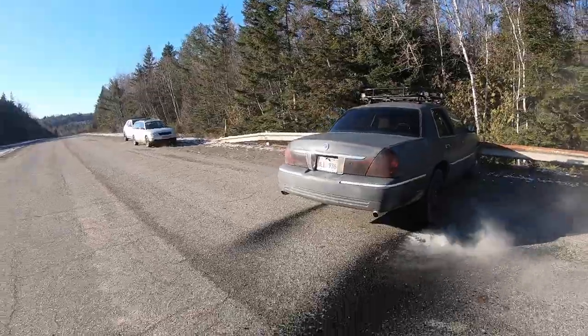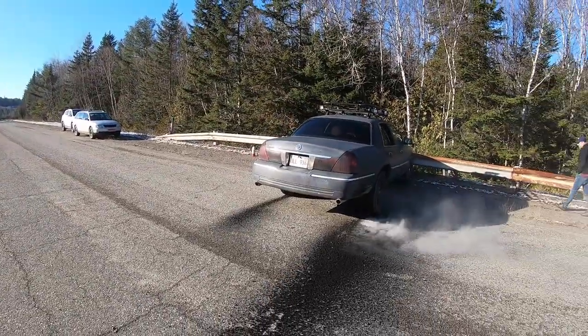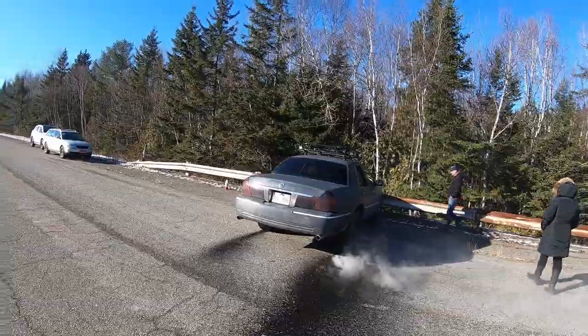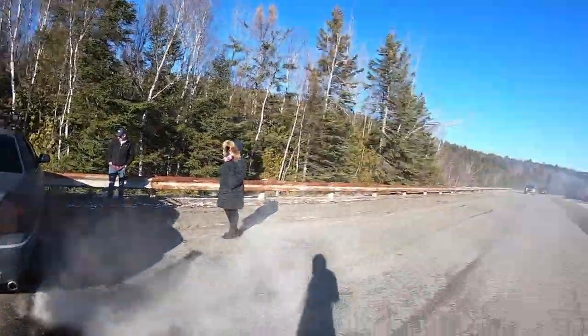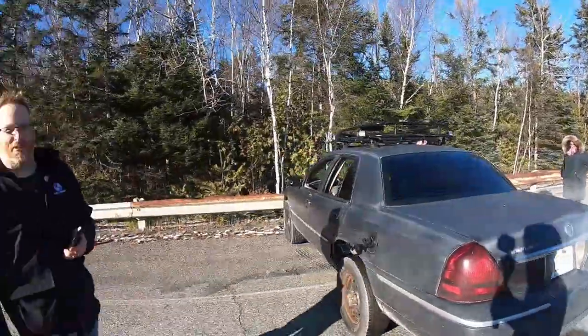Now I wonder why it didn't spin both tires this time. I don't know — maybe something broke in the back? Here comes the truck. Get a picture of these guys. We did manage to hold up traffic for a little bit.